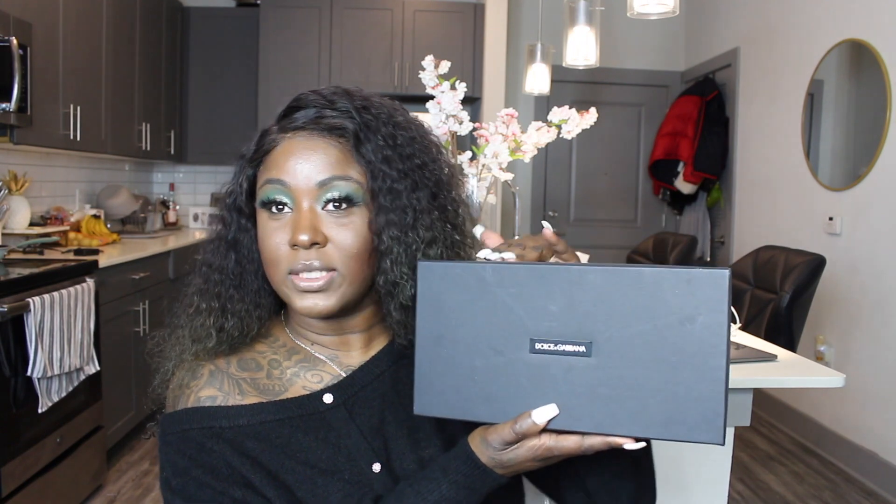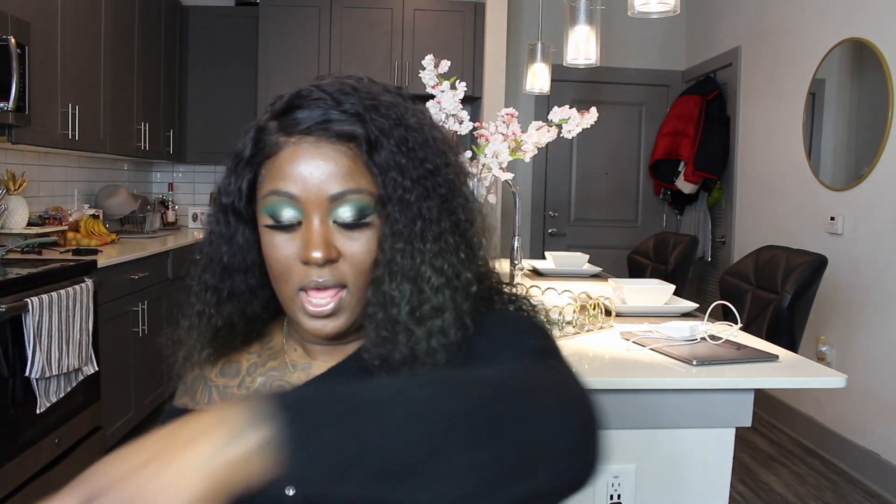I'm gonna be unboxing them for you guys. It's just the regular black box they come in. I'm gonna open it up — I did kind of open them the day I got them home. I have the dust bags thrown in here, and then when you open up the tissue it exposes the mule.